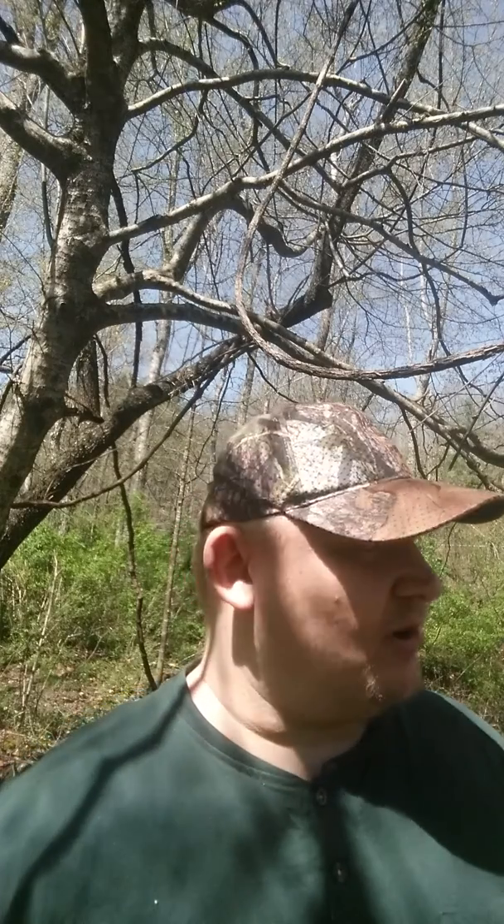Hey guys, it's Newman Brown from Run and Gun Game Calls. Season's getting ready to start around the country in a lot of places, and I just want to go over something to keep in mind when you're turkey hunting — something that has helped me harvest a lot of turkeys over the years.